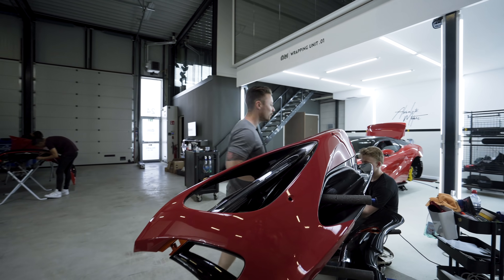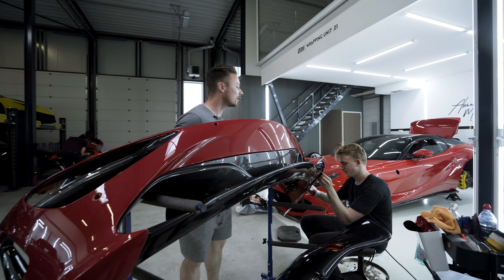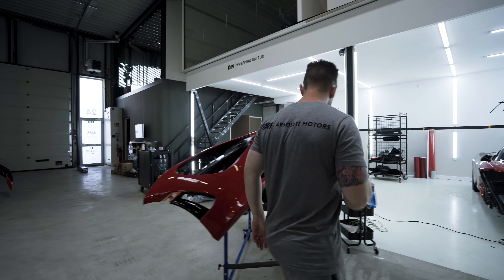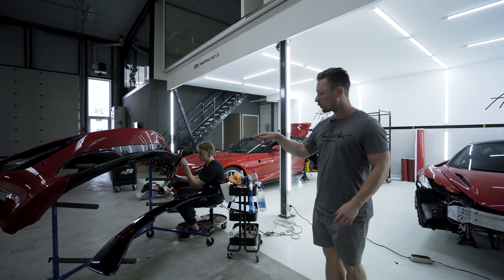We come over to Timo. Timo, what are you doing? Sticking the bumper, as you can see. This part has been dismounted, otherwise it wouldn't fit on this car. The spoiler is also dismounted — it comes off the rear. That has been wrapped in black, so it was originally orange.